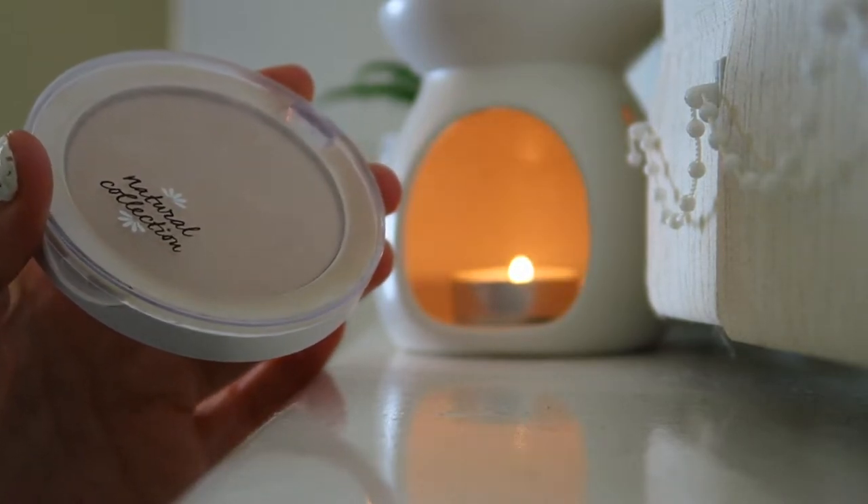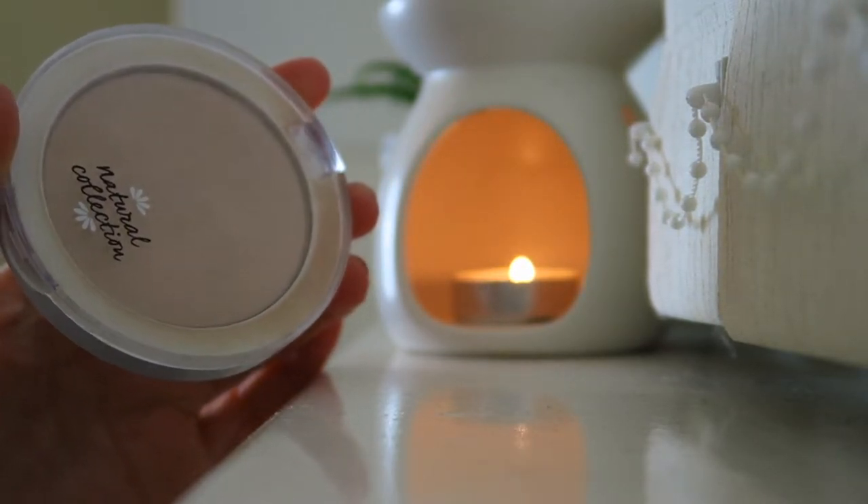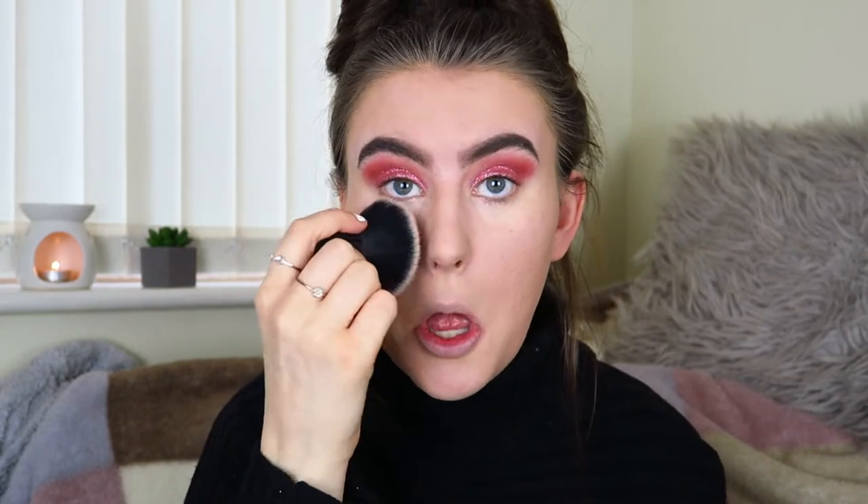Now I'm going to powder with my Natural Collection powder in the shade Warm — a matte pressed powder. I don't go expensive on powders because I just want to mattify and set my base in place. As you can see that does mattify down really nicely, and I think this powder also adds a little bit of coverage too.